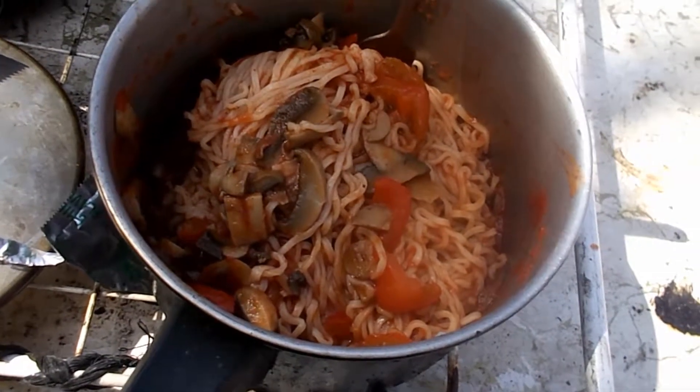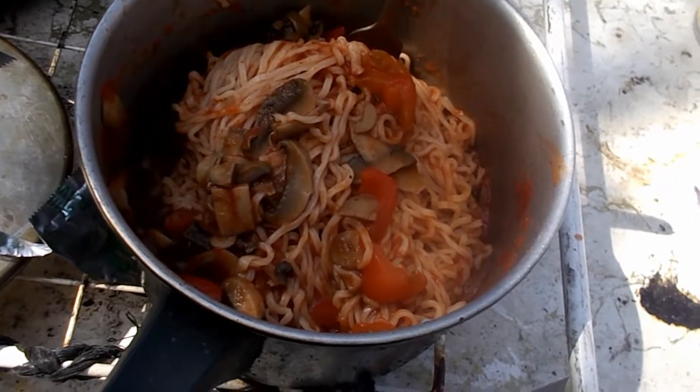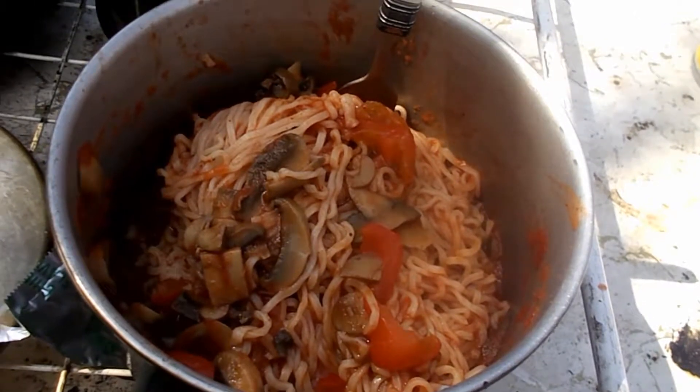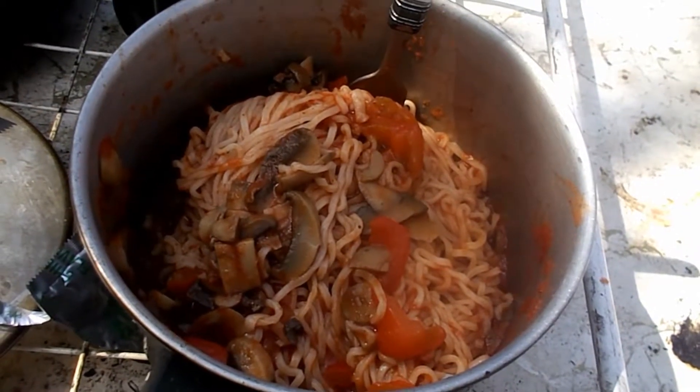Like Elon Musk said, if you live on a dollar a day, you can live on thirty dollars a month. Pretty easy. So this is an Elon Musk recipe, and it's better than eating a dead rat or dead mouse. Bon appétit.